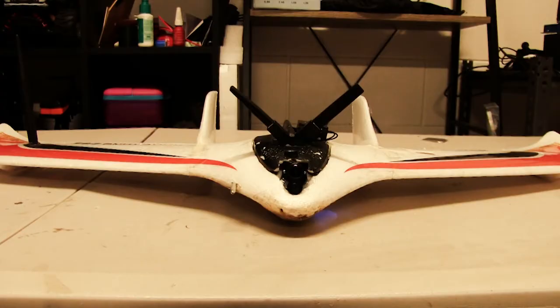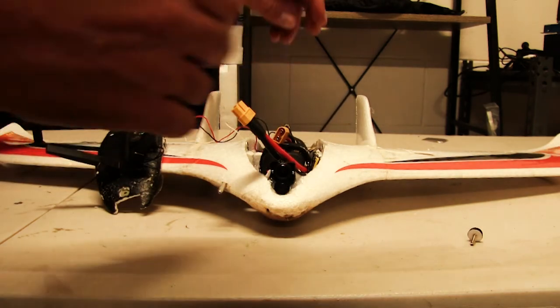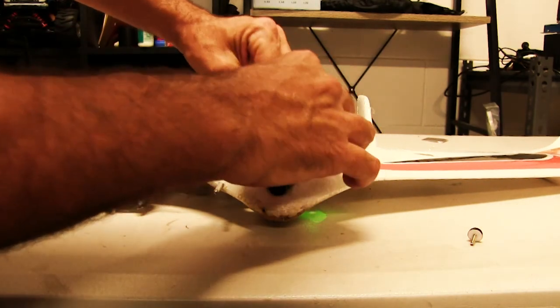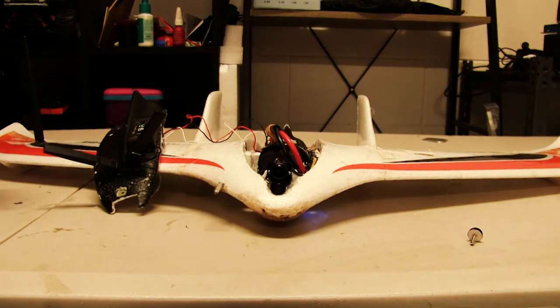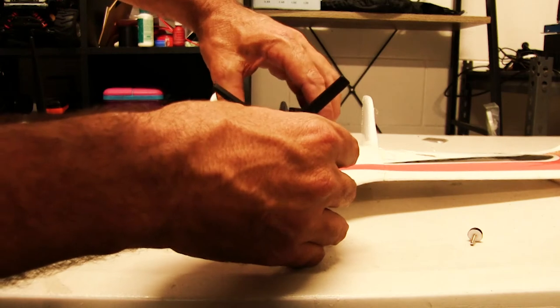I've got the plane on, we've connected up, and what we'll do is first go over the basics of how things move on your transmitter and which way your aileron should move to have the craft flying the right way. I'll plug a battery in — I've got my Tyrannus on — so we'll plug it in and start with the basics.